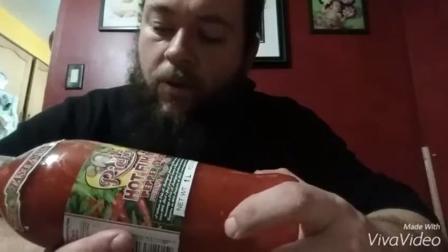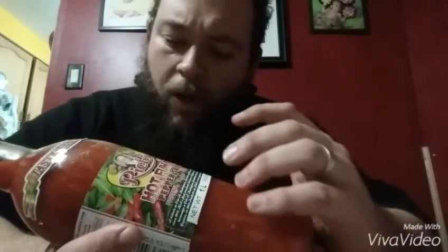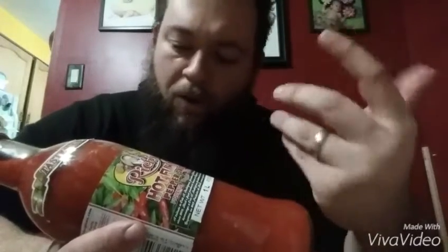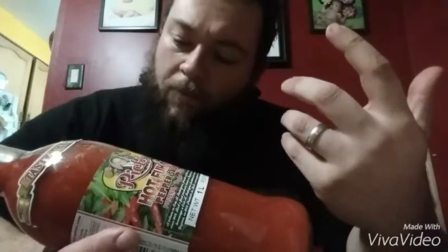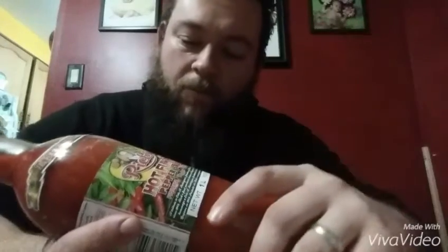The ingredients are water, red scotch bonnet peppers — and that's what got my attention, being that the peppers are the second ingredient. That's usually a good sign. Then vinegar, salt, green scotch bonnet peppers, modified cornstarch, mustard, onion powder, garlic powder, capsaicin, turmeric powder — all the good stuff.